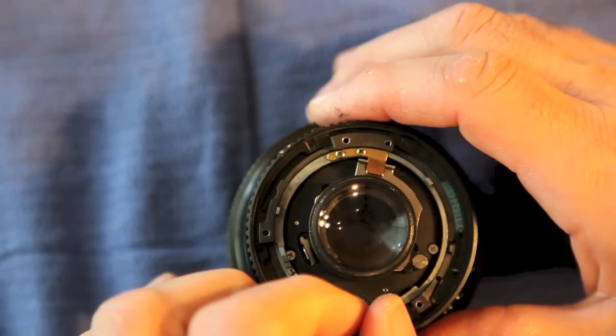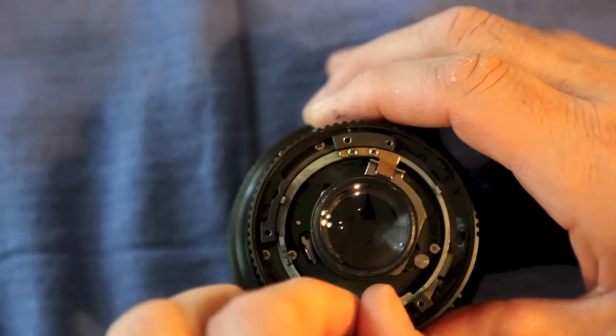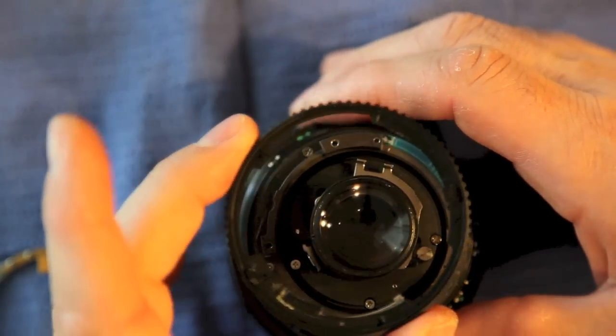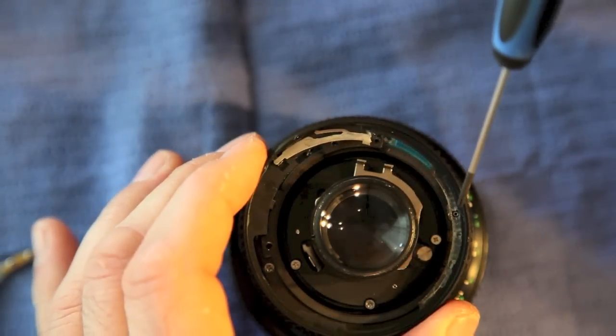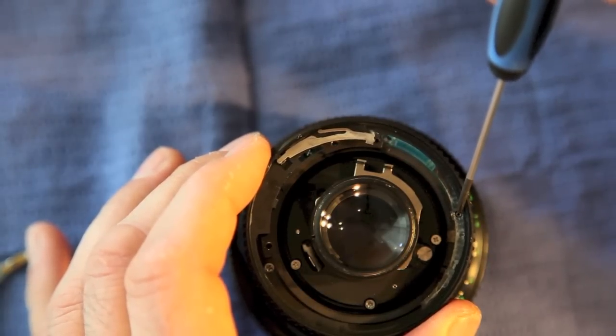The main reason — and I'll show you why — is that there are times when if you take this all the way over, this lifts out. What you have to be careful of is a little ball bearing here, a little bearing that sets the indexing.